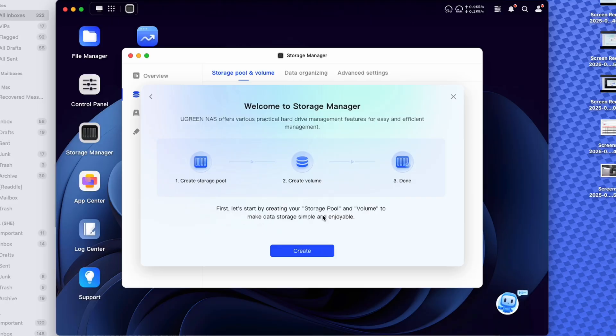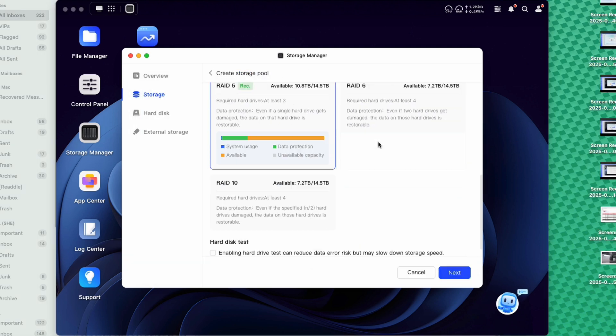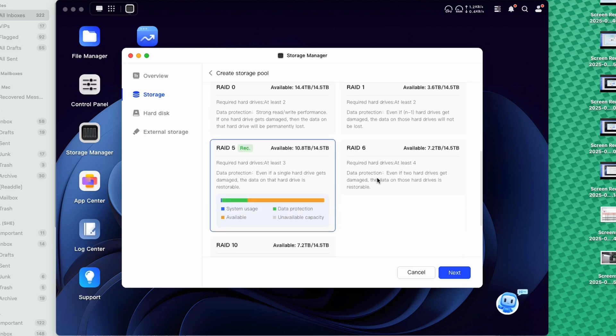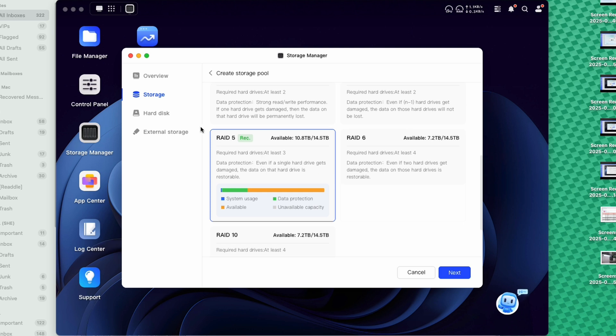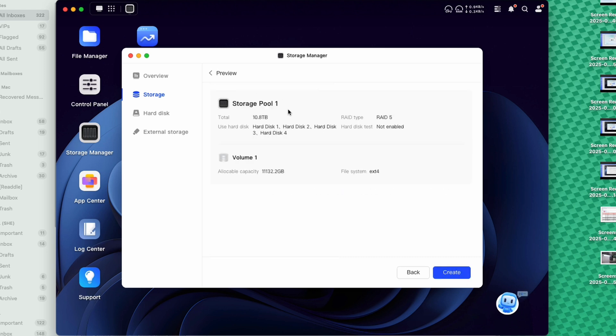What's great is you don't have to panic — the NAS literally walks us through all the steps. If you see the term 'storage pool' and don't know what it means, they walk you right through it. It says: first, let's start by creating your storage pool and volume to make data storage simple and enjoyable. We hit create, select all four drives, and scroll down to see all the different RAID options. Ugreen recommended RAID 5, so we'll go with that. Select RAID 5, hit next, review the storage pool preview, and hit create.